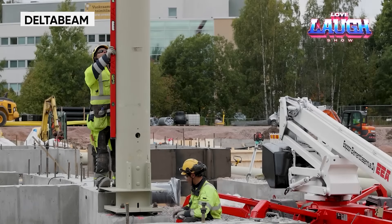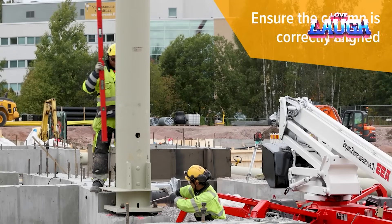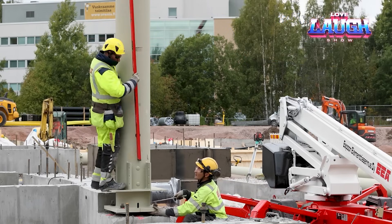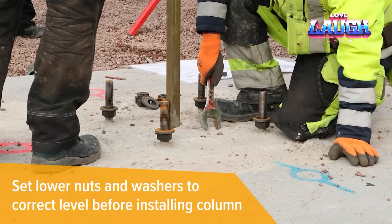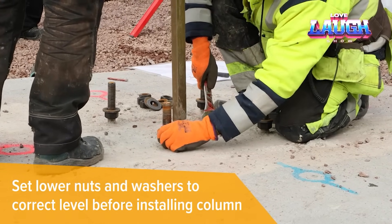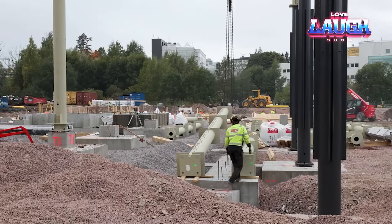These builders are using a solution from Pecos. The hollow sections are being installed right now. As standard, they make it possible to create reinforced concrete columns up to 39 feet high. The sections arrive at the site fully prefabricated — they are made of steel, so they are ready for reasonable loads even before concreting.